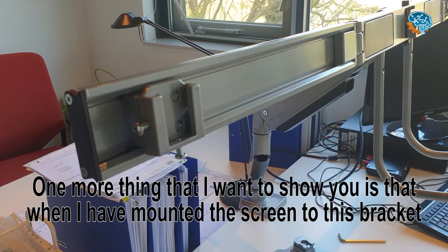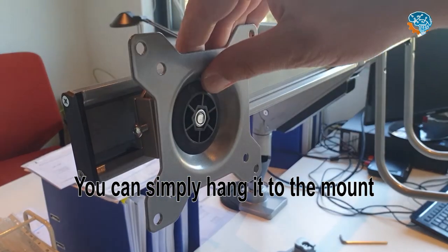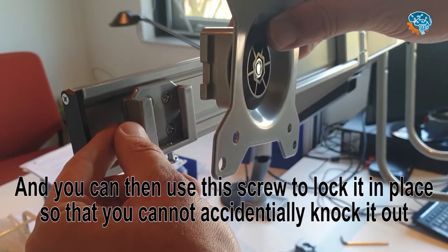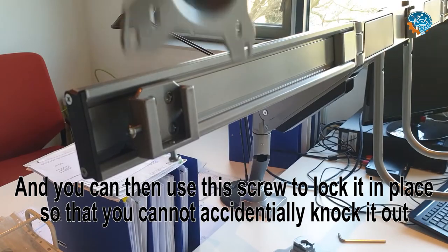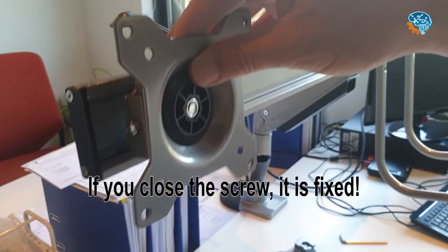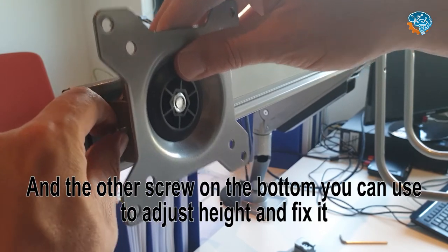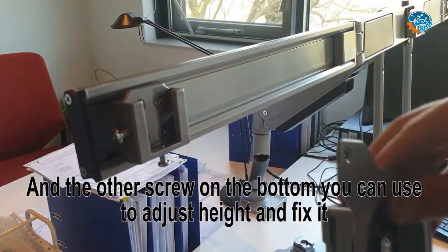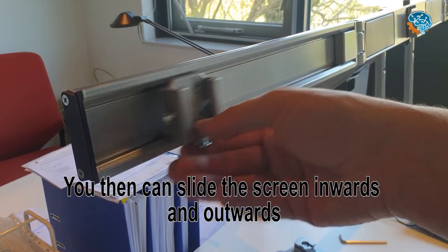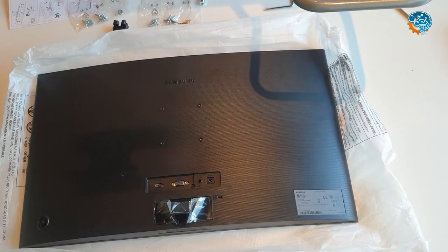One more thing I want to show you: when I have mounted the monitor to the bracket, you can easily hang it on the desk mount. Then you can use these screws to lock it so that the monitor cannot tip off. If you close the screw, it's fixed. The other screw on the bottom you can use so that it does not move and rattle — it's completely fixed. And then you can easily slide it inward and outward.